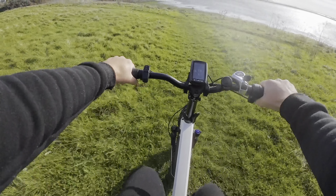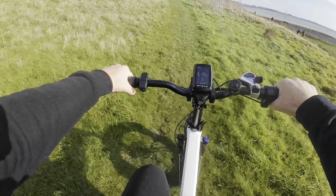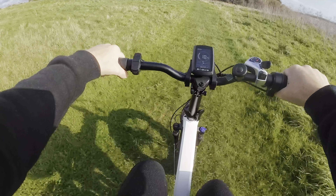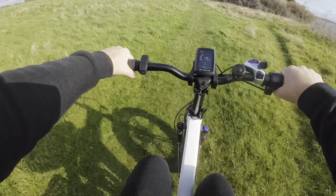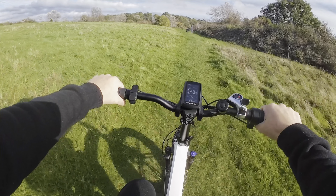We are struggling to get over 24 miles an hour because of where we are. Let's see what we can do — a bit of a hill, it's pretty cool. Lumpy and bumpy. Pretty impressive.